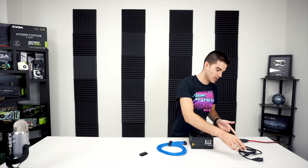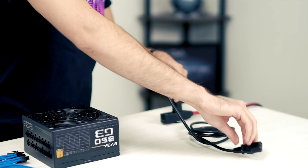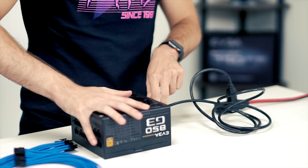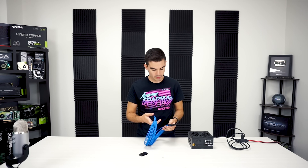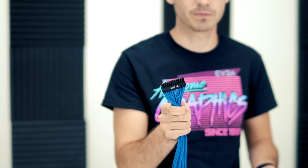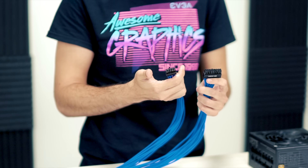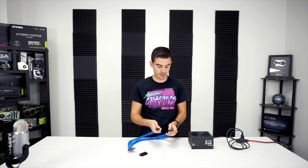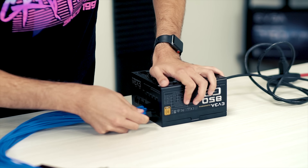So first things first, we're going to plug it into the wall but we are going to leave it switched off. Give it power and then plug it into the three-prong in the back. Eco mode is already off, power supply is off. The 24-pin cable on the motherboard side is a 24-pin connector — industry standard, it's going to be the same on any ATX power supply. On most of our power supplies, the other end is going to be an 18-pin and 10-pin arrangement. If you're not sure what yours uses, you should have a manual that'll tell you how to connect it properly.